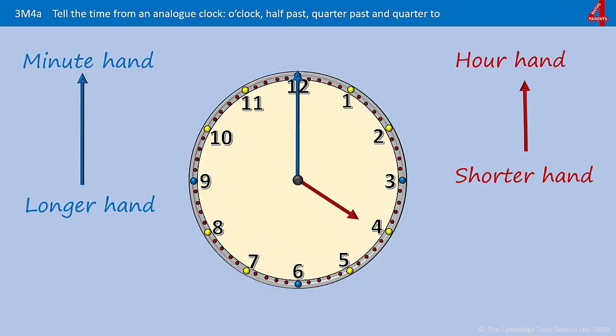Even though the minute hand is pointing at the 12, it's not telling us that it's 12 anything. If the minute hand is pointing straight up, it's telling us that it's something o'clock. O'clock is just an old-fashioned way of saying 'of the clock' or 'on the hour.' So it's telling us that it's something o'clock — it's a full hour. The hour hand is pointing directly at the four, so this clock is showing us four o'clock.